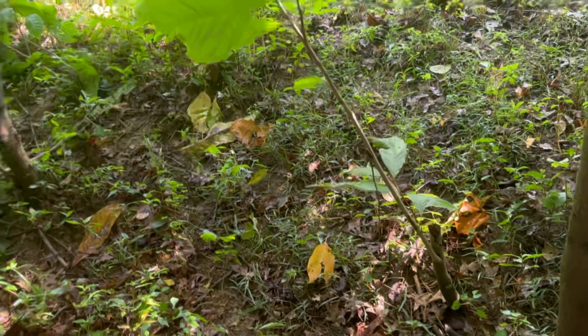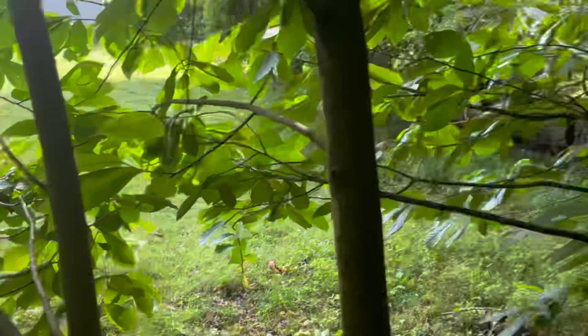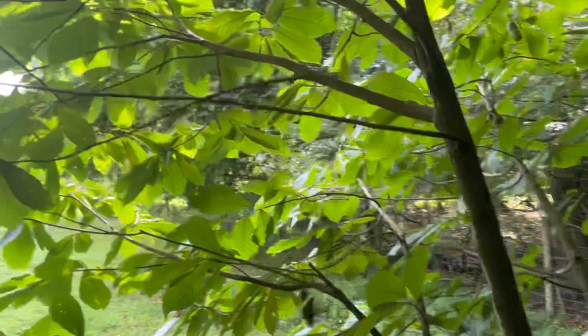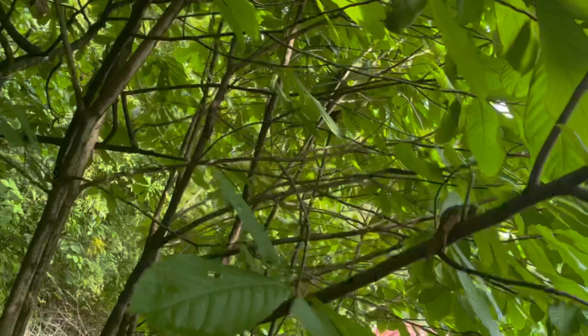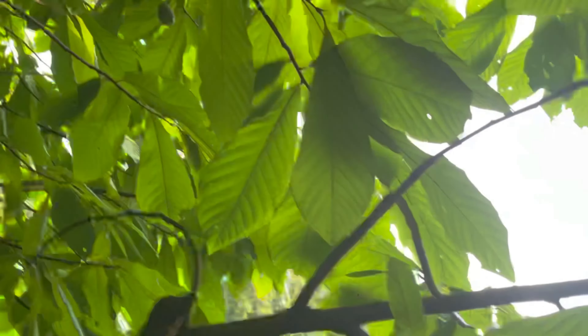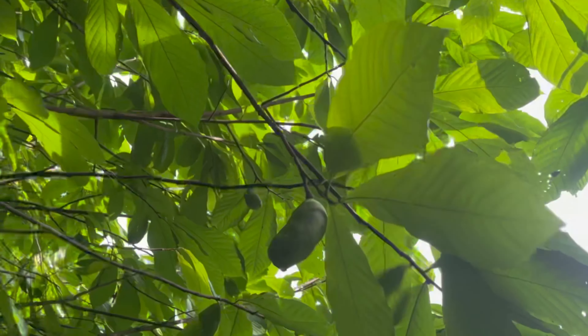So this in here is about a year. We got a few more little ones down over here, and the fruit is just now starting to really come on, which you can see right here. We got a few scattered out.